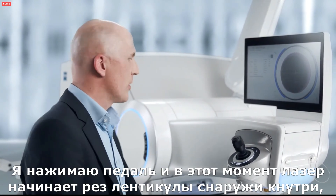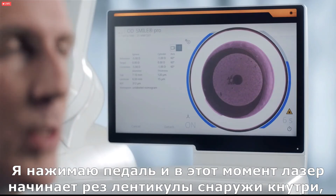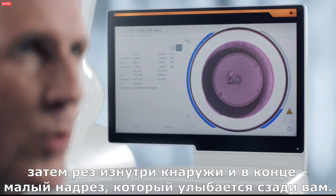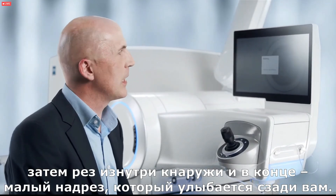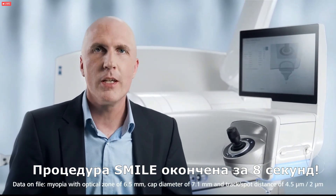I am pressing the foot switch in this moment and the laser starts from outside to inside with the lenticule cut, then the side cut, then from inside to outside with the cap cut, and at last the small incision — and that has been a complete SMILE procedure in just eight seconds.